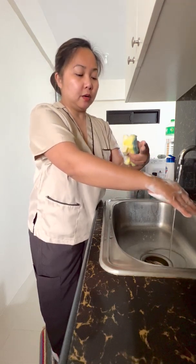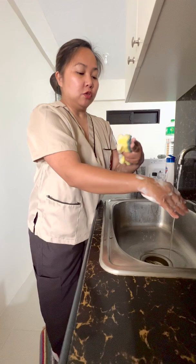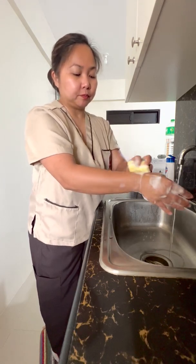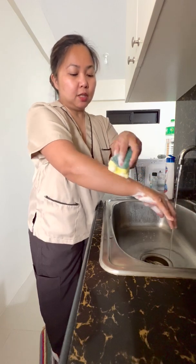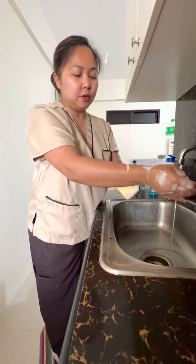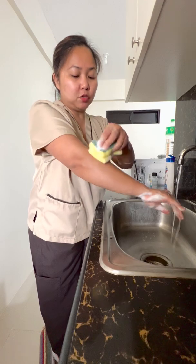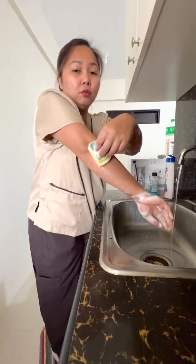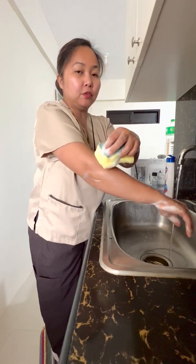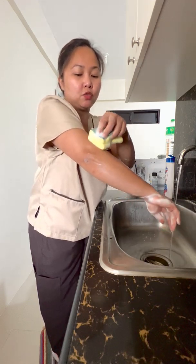Move on to the dominant arm — divide it into thirds. Do 20 strokes on the first third, 20 on the second third, and 20 on the last third. Then 20 strokes on the elbow and 20 strokes about three inches above the elbow.